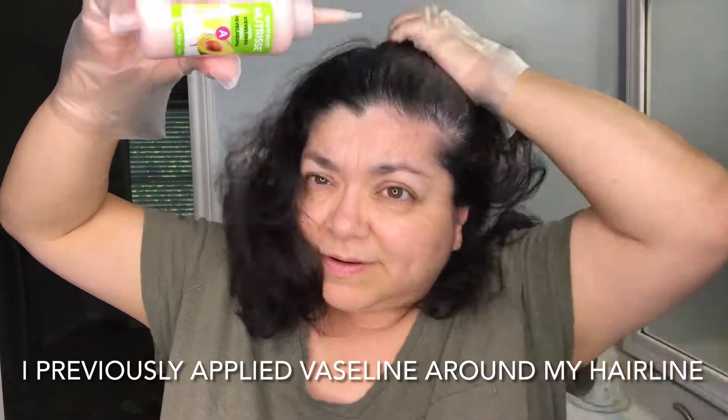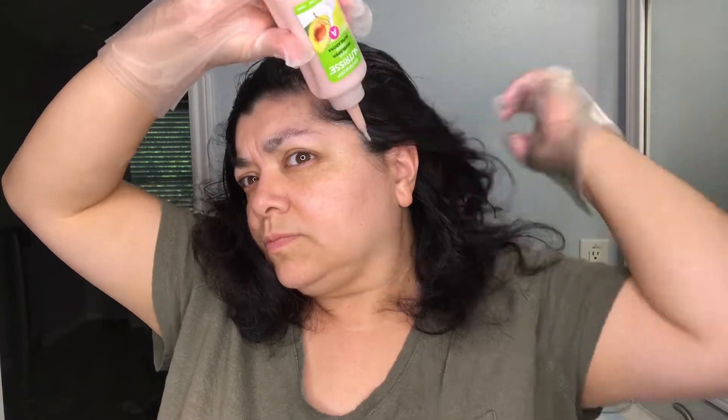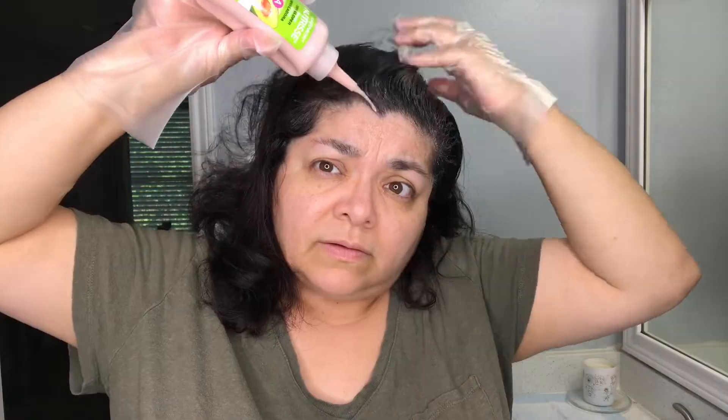So I am going to be applying it. Oh, before I forget — I did apply some Aquaphor to my hairline so it doesn't get stained.